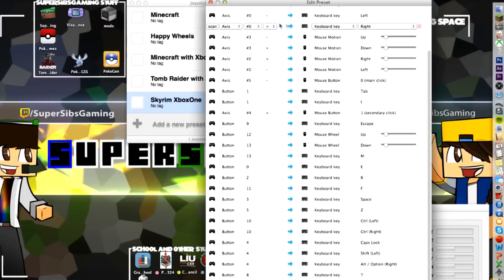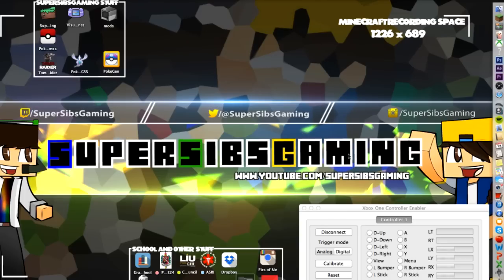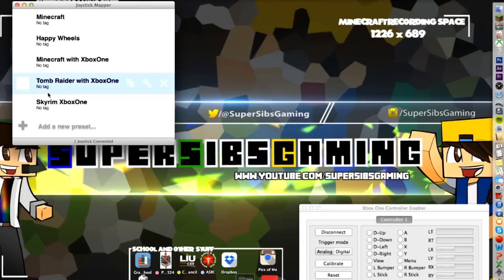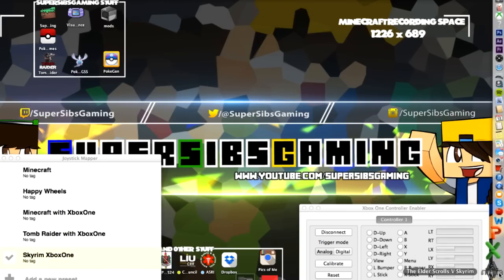And that's it — that's how you get the Xbox One controller to work seamlessly with your Mac. If you want me to show you, I'll go into Skyrim just to show you a little bit about how it works. We're going to select 'Use This Preset' because we want to use it with Skyrim, and we're going to open up Skyrim.